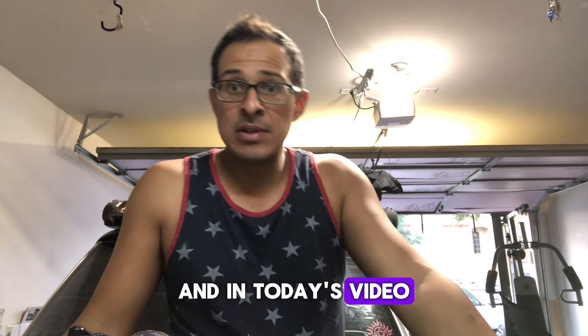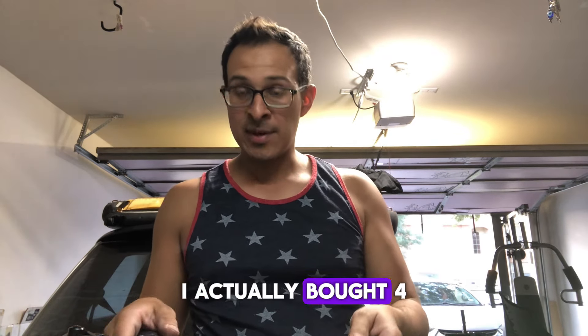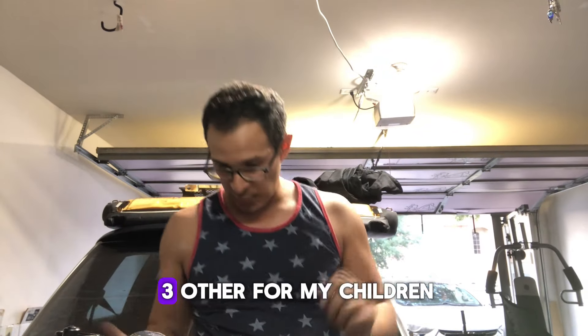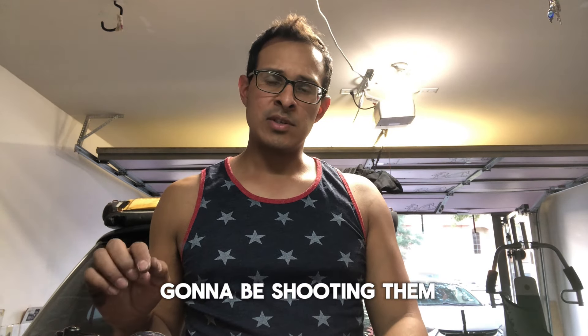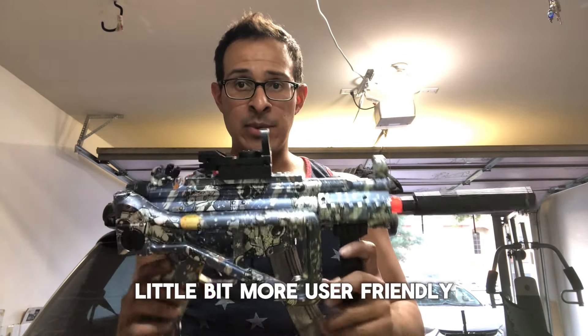Welcome to my channel. My name is Tilo, and in today's video I'm going to be unboxing some gel blasters that I bought from Amazon. I bought four of them — one for me and three for my children. I'm going to be unboxing them, assembling them, shooting them, reviewing them, and sharing some tips and tricks to make them a little more user friendly.